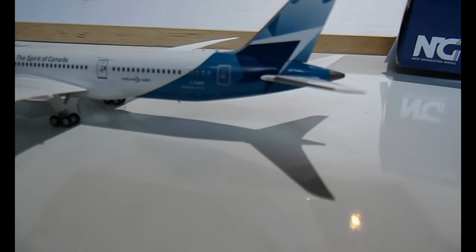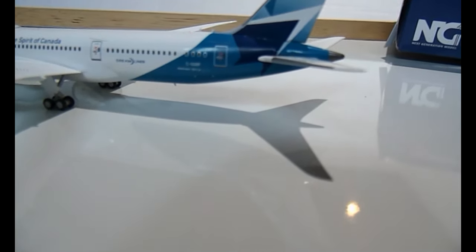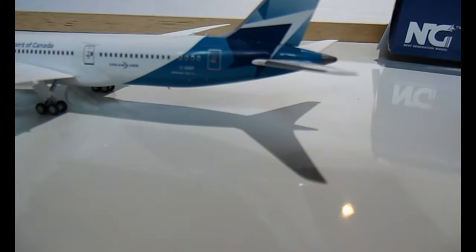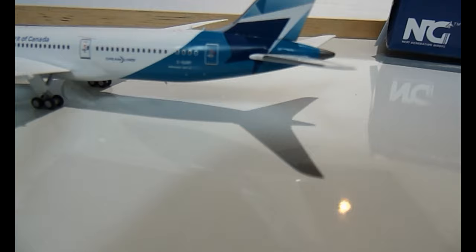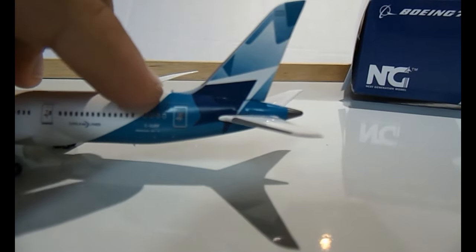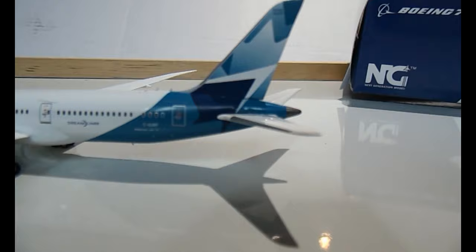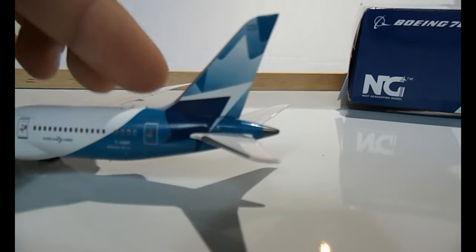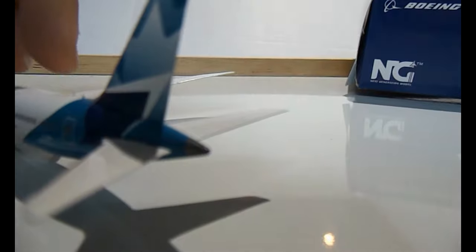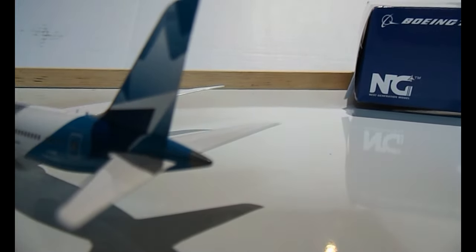The registration reads 'Boeing 787-900' and the aircraft registration is Charlie Golf — Unicorn, Romeo, Papa — so C-GURP. You have the nice new WestJet logo colors, and there are two antennas, one at the front and one at the back.